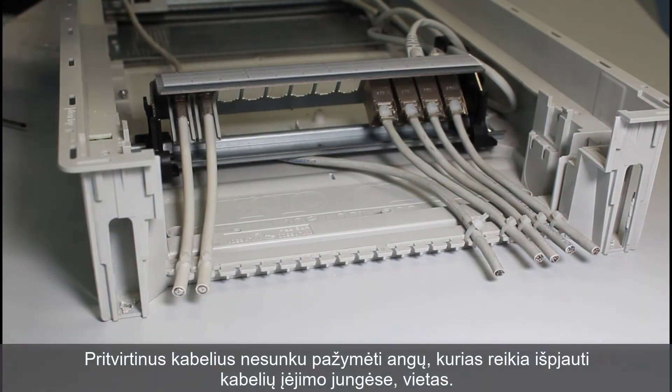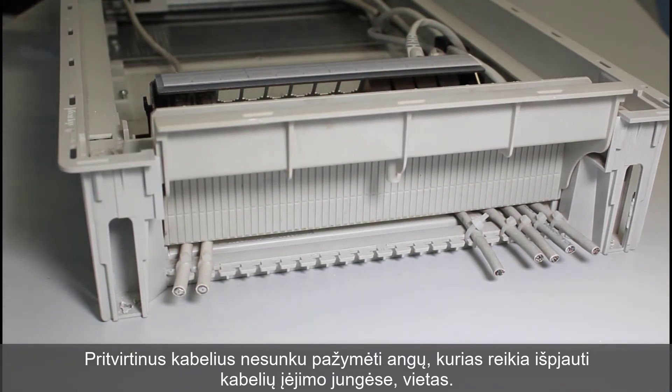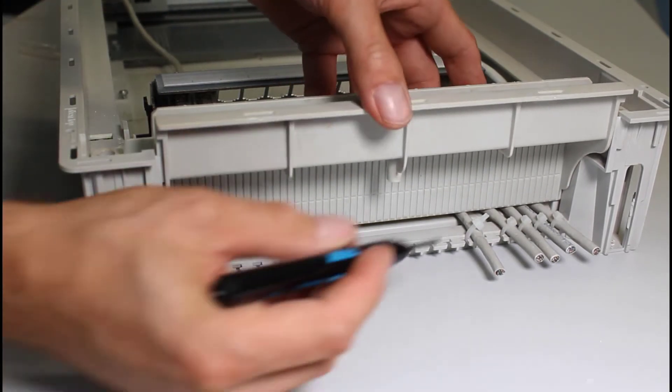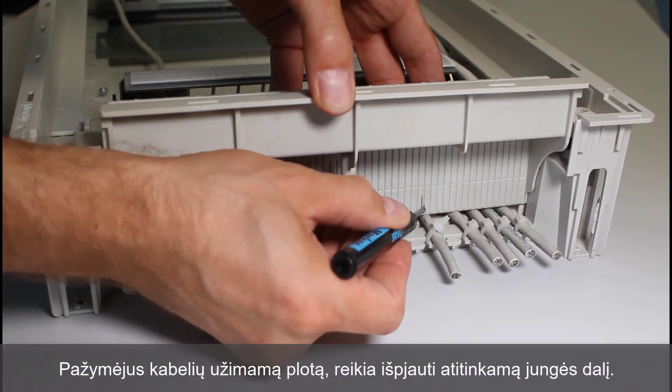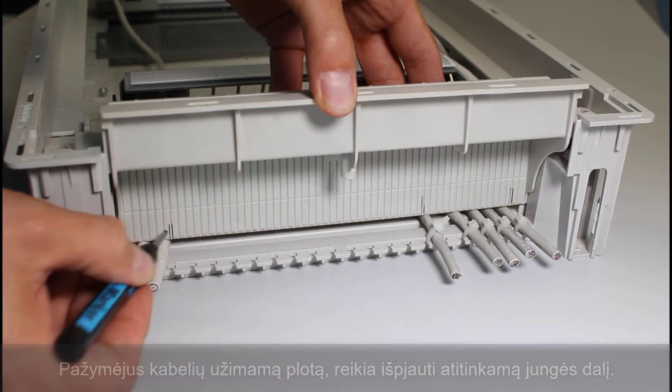After fixing the cables, it is easy to mark the locations for openings to be cut in the cable entry flanges. After marking the area taken by the cables, the appropriate part of the flange should be cut out.